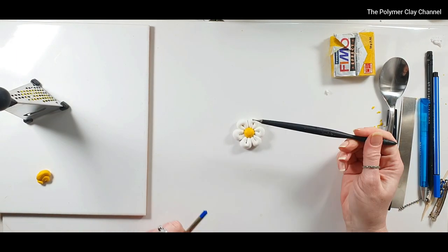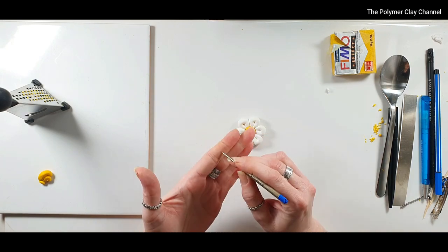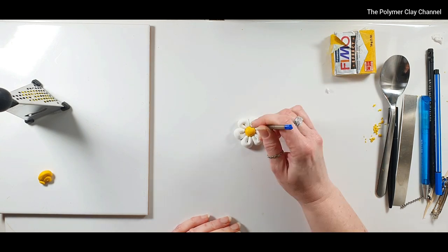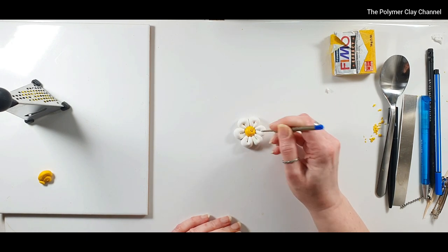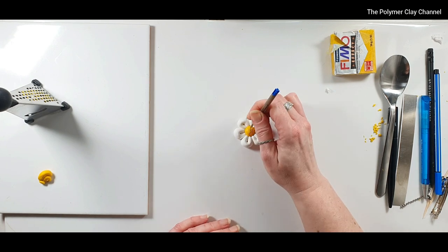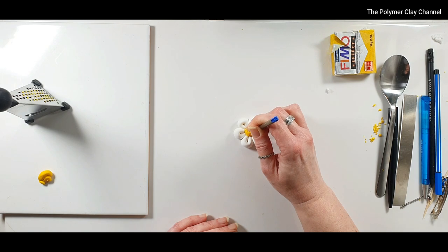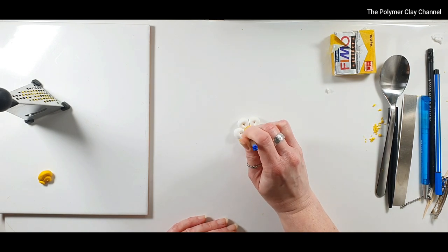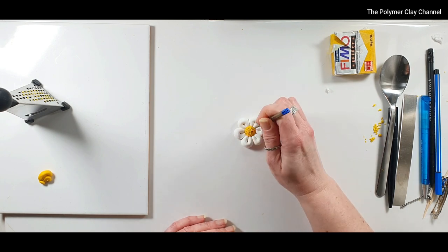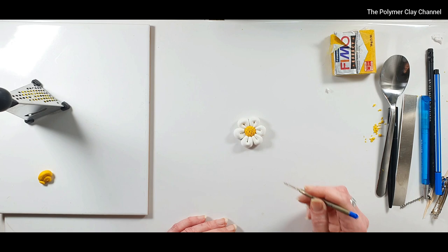I'd normally use my dotting tool to make dents in the middle yellow part, but instead I'm going to use the inside of the pen — it doesn't actually write, which is good — and use it just as I would my dotting tool. It's really important to create texture before you put any type of mica powder on, because the mica powder shows up brilliantly in the texture. I'm putting the texture on the yellow bit here and it's looking absolutely great — for the inside of a pen I think it's done a fab job.